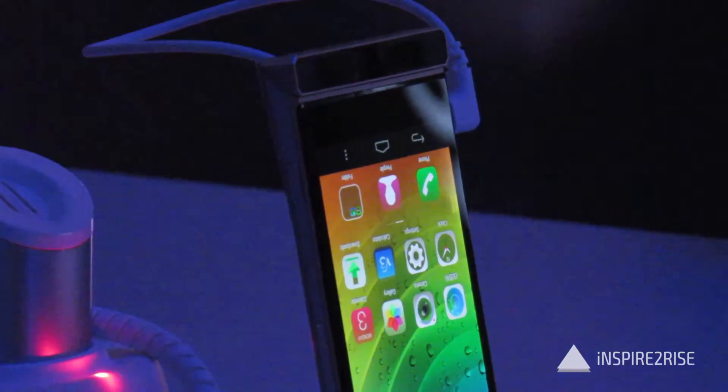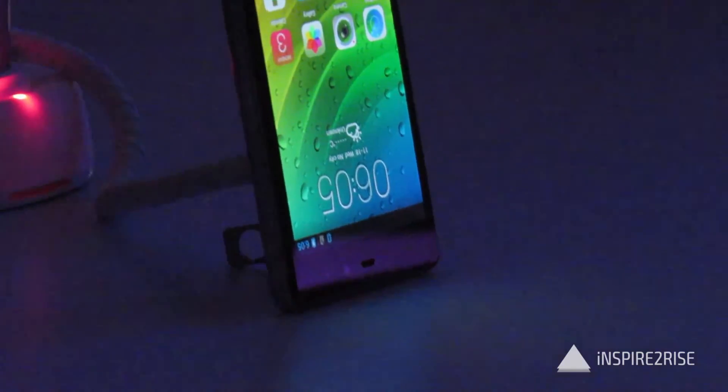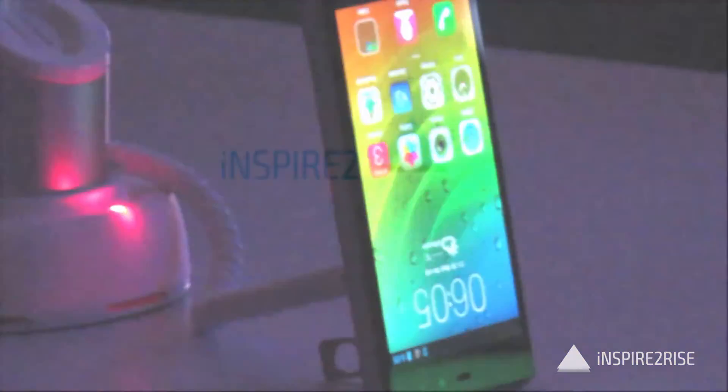If you liked our Lenovo Smartcast initial impressions video, don't forget to hit like and do subscribe to our channel. This is Ayatanaj Jha signing off.